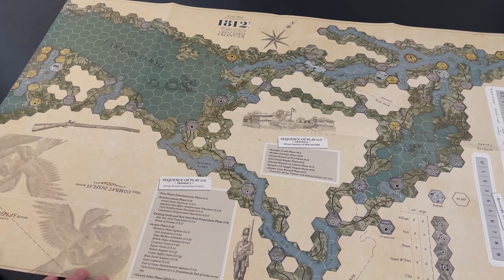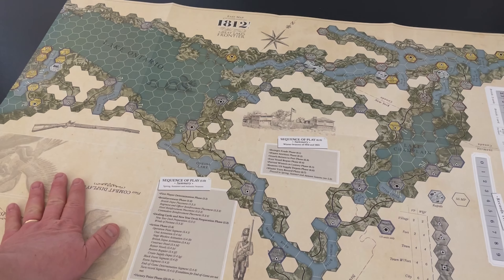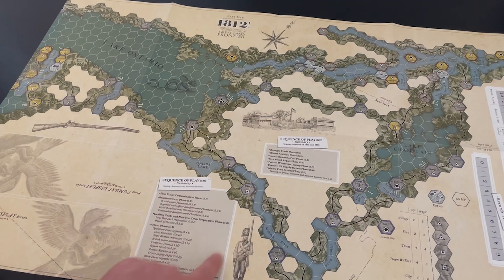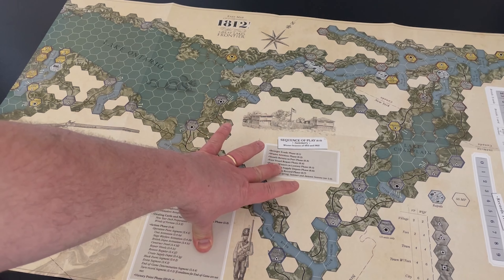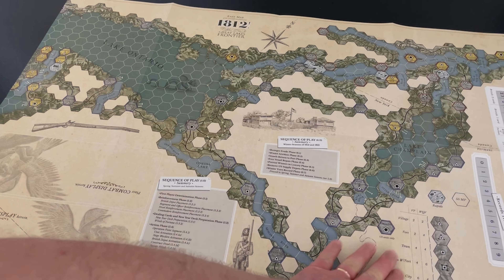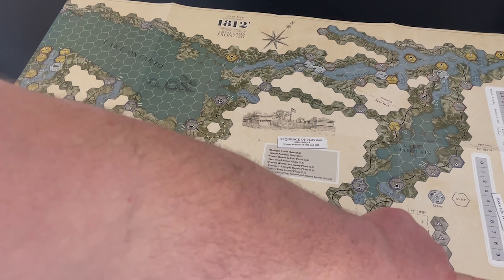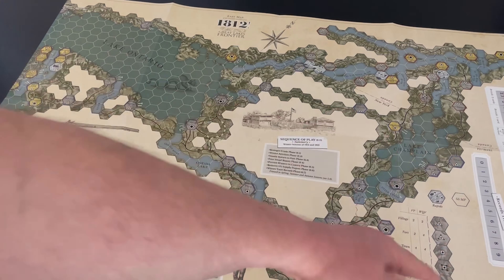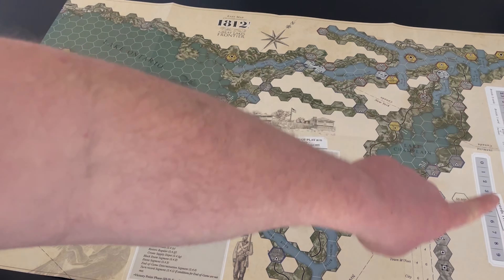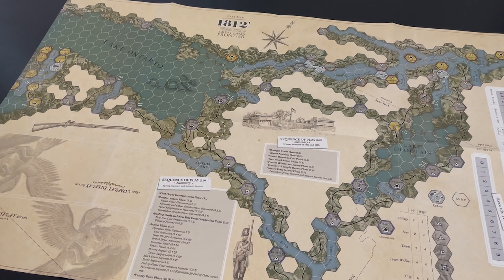I don't think I've ever seen a game do that before with the map focus. Over here on the left side of the map there's a combat display. You have a full sequence of play, two parts of it shown here. There are the different symbols for villages and forts on the map, a turn record track, other record tracks, and then you've got a wider war with the United States track — that's kind of interesting.